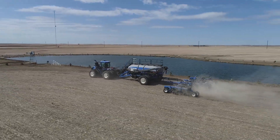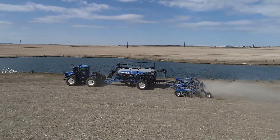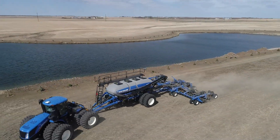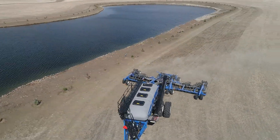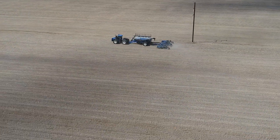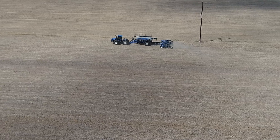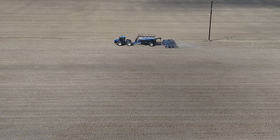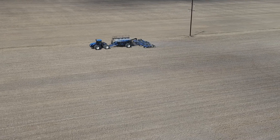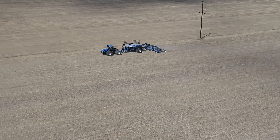Turn compensation helps with your seed rates and makes sure that everything is uniform as you're turning corners around sloughs, water holes, tree lines, stuff like that. A lot of the features have stayed the same on this cart except for some of the improvements. Some of the improvements that we've done on this cart are the agitation in all of the tanks — it's now an option.